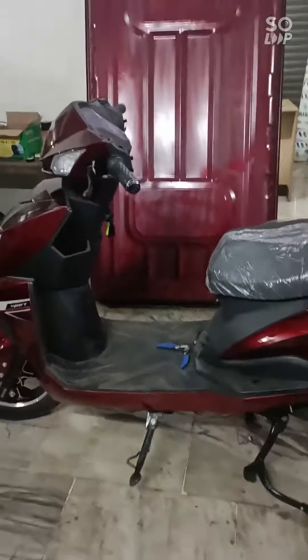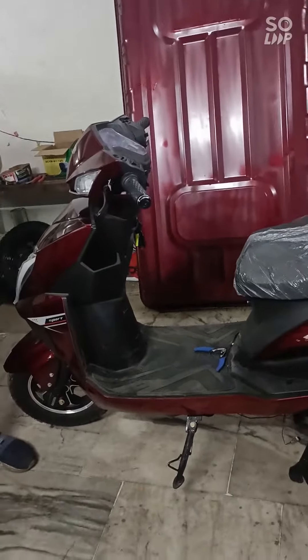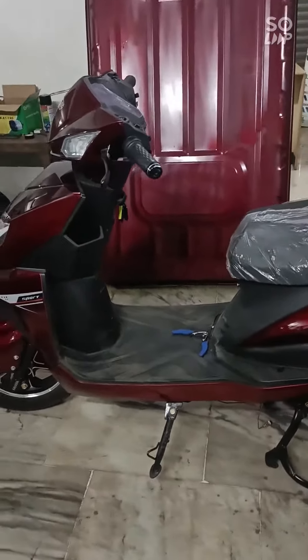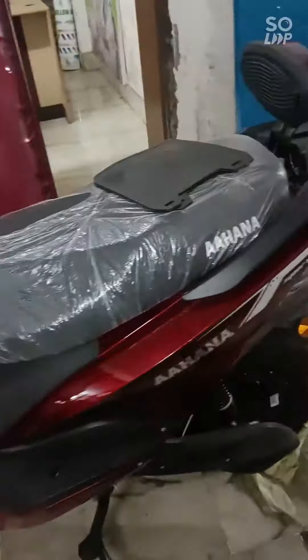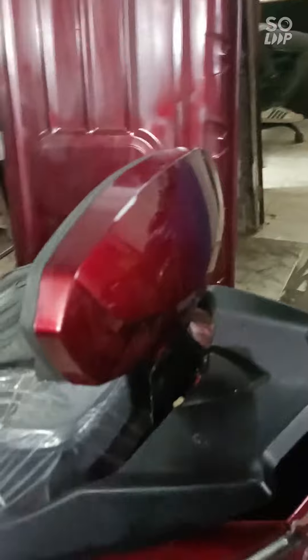It is about 3 years. It has a lithium battery. It is 72 volts. It is a high pickup. It means I will be safe. No pressure, no pollution.